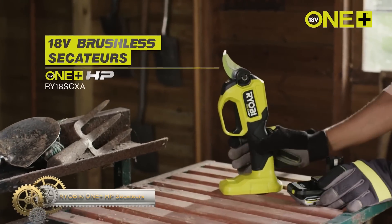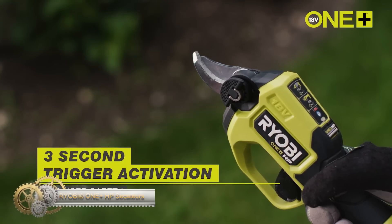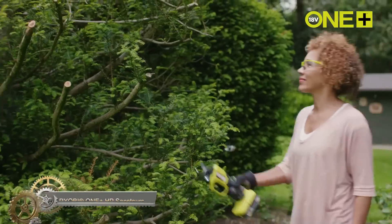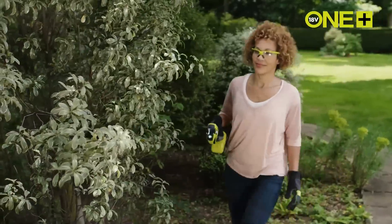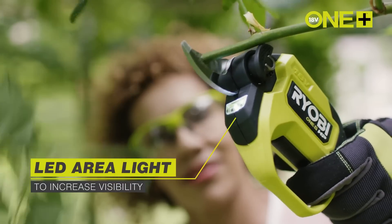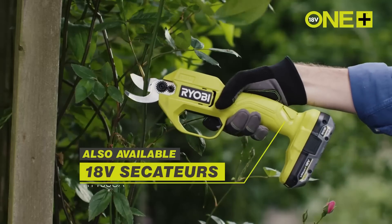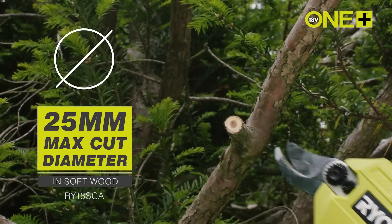The Ryobi 1 Plus HP Secateurs are a great option for people with limited strength or those using thick gardening gloves, as they have a simple trigger press that reduces fatigue. These secateurs effortlessly cut branches up to 28 millimeters thick thanks to their extra-sharp Japanese chrome-plated SK5 bypass blades. The tool will also notify the user to check the blade quality after 2,000 cuts by flashing 5 times.